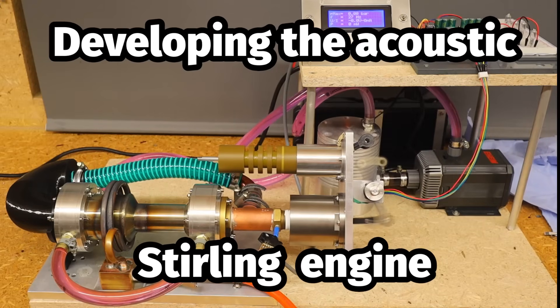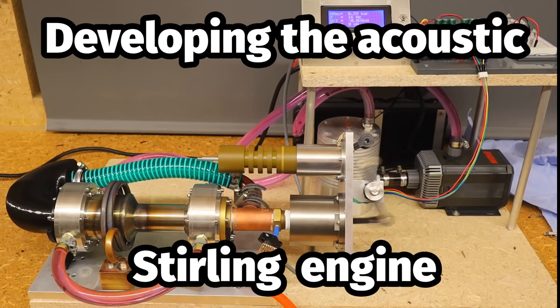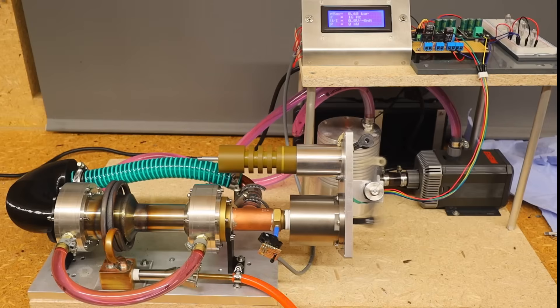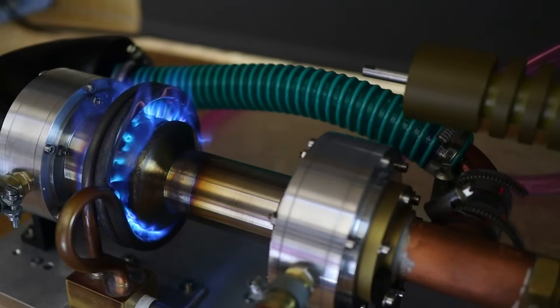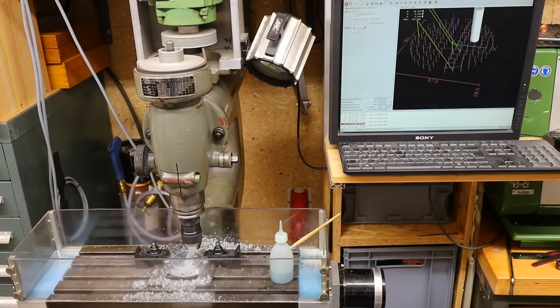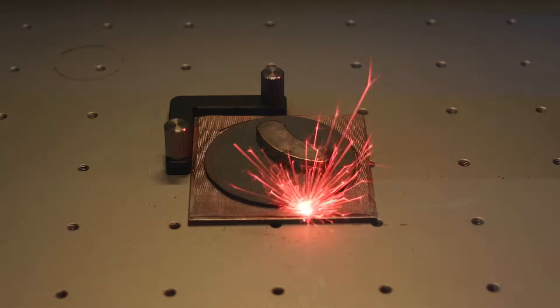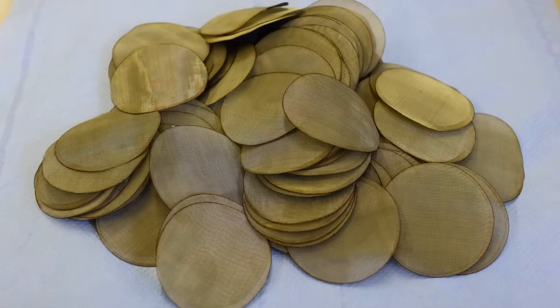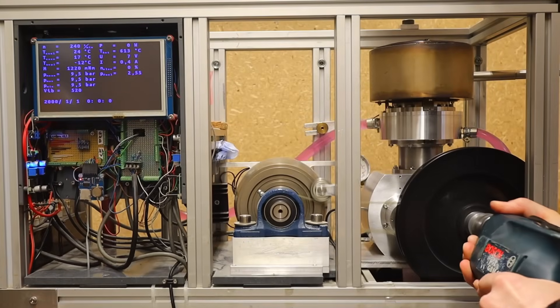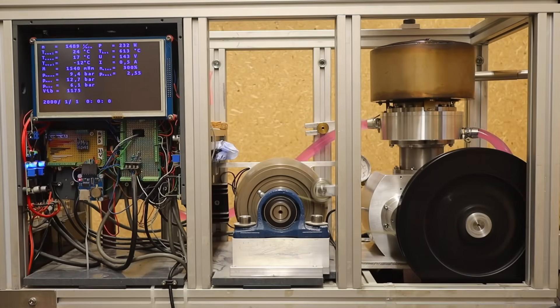The performance of the Thermo-Acoustic Stirling engine still needs to increase significantly in order to provide meaningful support for our solar power system in winter. To achieve this, I designed a better burner, enlarged coolers, and a finer mesh regenerator. I hope this will result in a significant increase in performance and bring me closer to my goal of 300 watts of continuous power, as with my kinematic Stirling engines.